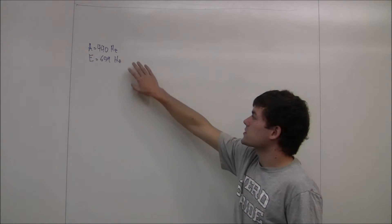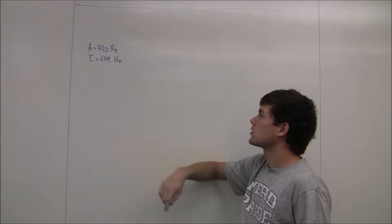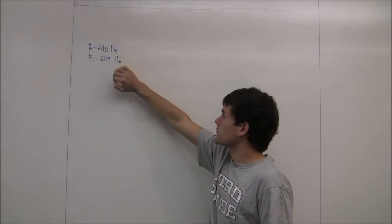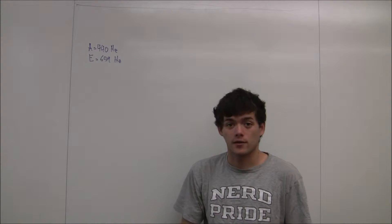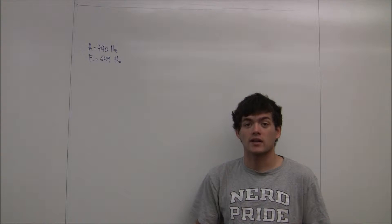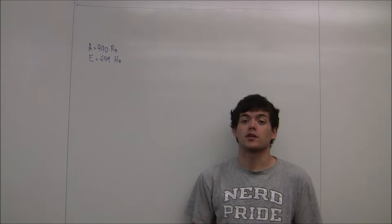In this problem, we're told that the notes A and E on a piano correspond to the fundamental frequencies of their strings, being 440 hertz and 659 hertz. We're first asked what the third harmonic of A and the second harmonic of E — what their frequencies are going to be.